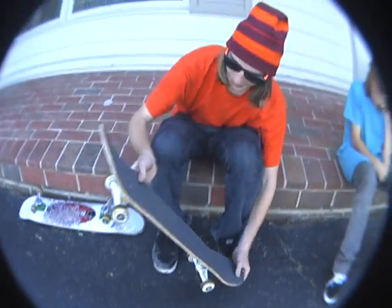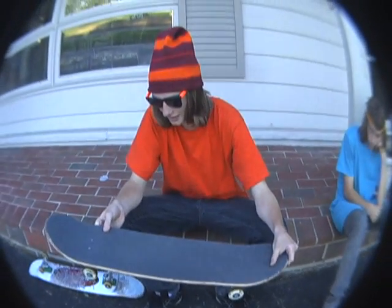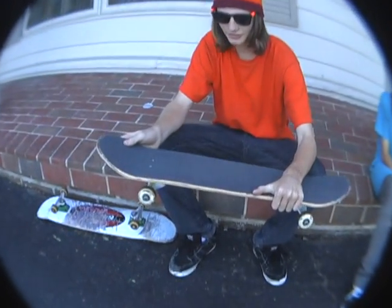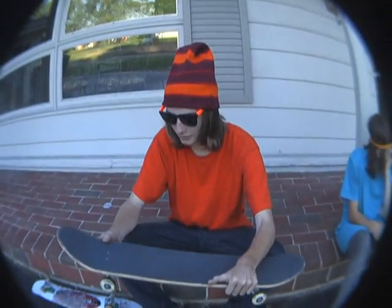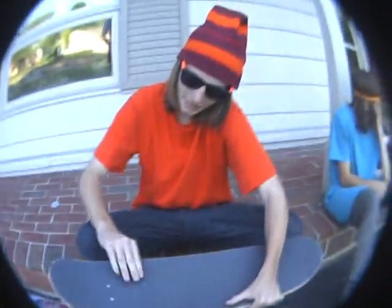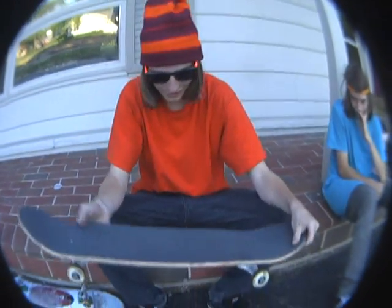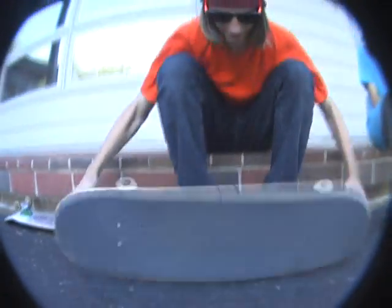Alright, so after you pop it, most people tell you to flick out, like that. That just doesn't even work. What you really want to do is just kind of smack down — just smack down — and your kickflip should just kind of look like that.